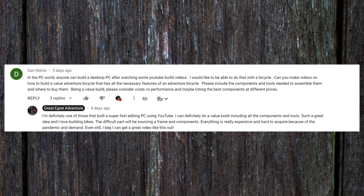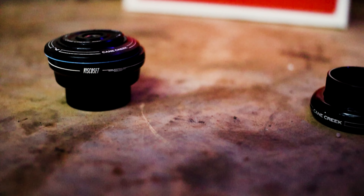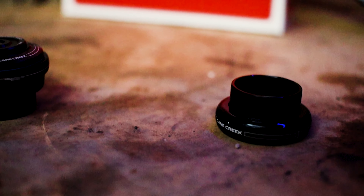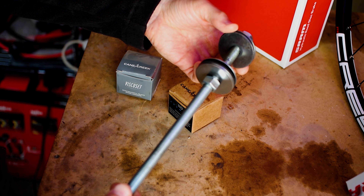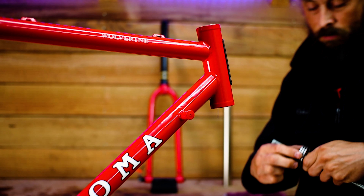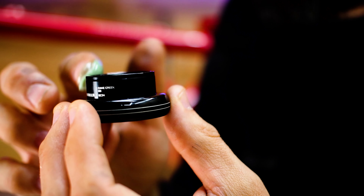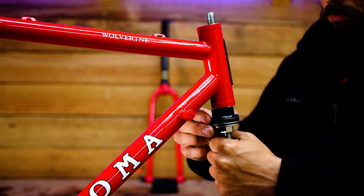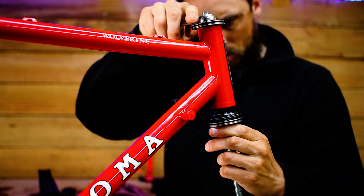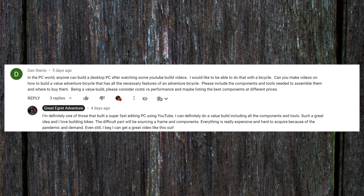Now let's move on to some great comments from previous videos. In the Best Bikes for Bikepacking video, Dan Stennis says: 'In the PC world, anyone can build a desktop PC after watching some YouTube build videos. I'd like to be able to do that with a bicycle. Can you make videos on how to build a value adventure bicycle that has all the necessary features, including components and tools needed to assemble them and where to buy them?' Dan, this is a great comment. I've definitely benefited from YouTube myself when I built my editing PC, and I love your idea of an adventure bike value build — it's something I can benefit from too.